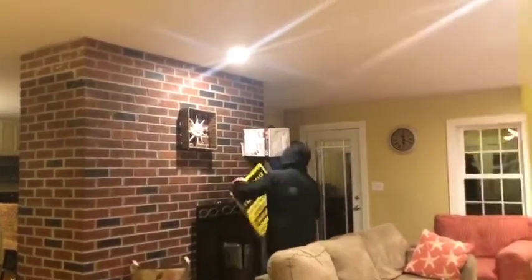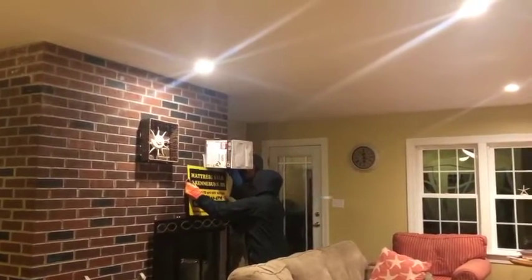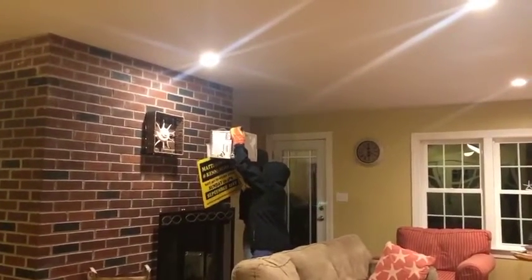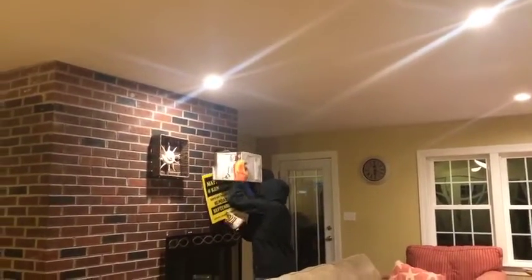Then carefully slide — you have to be very careful — slide the lawn sign under the box, between the wall and the box, to create a new box top. And as you will see, it's fun for the whole family to watch.